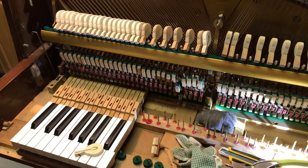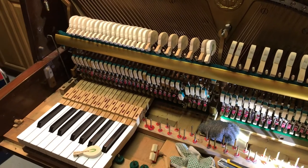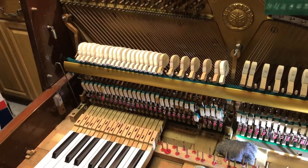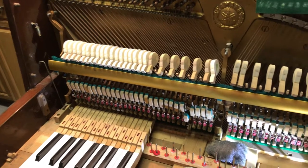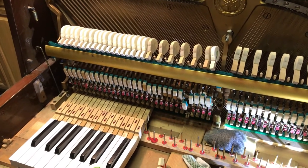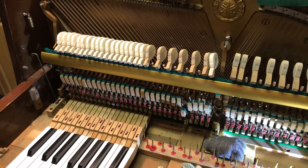Good evening everyone. Tonight I thought I would give my finger that has an aneurysm on it and it's sore a break, and instead show you this piano that I'm rebuilding and give you a couple of ideas of what has to happen when I'm working on it. I'm putting a new set of hammers on it along with trying to make it salvageable in many other ways, because there's so much wrong with it — it's unbelievable.